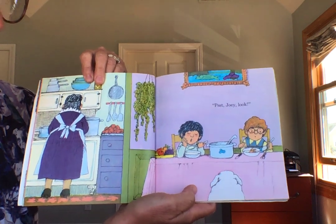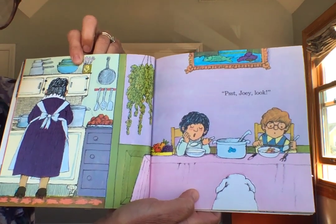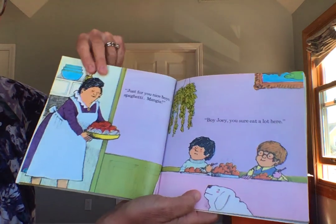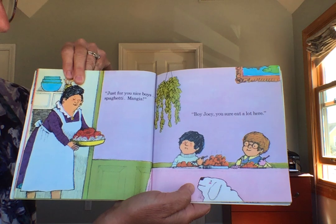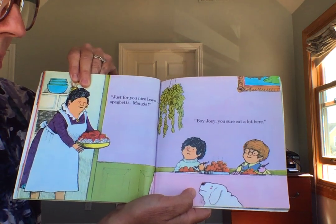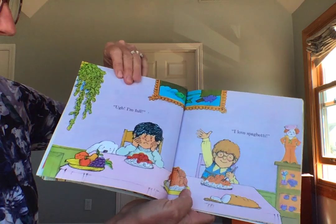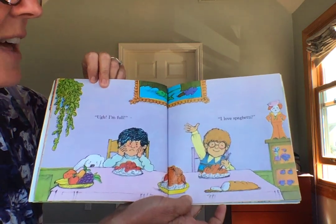Psst, Joey, look. Just for you nice boys. Spaghetti. Mangia. Boy, Joey, you sure eat a lot here. Oh, I'm full. I love spaghetti.